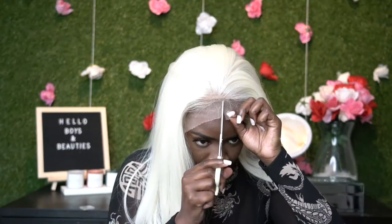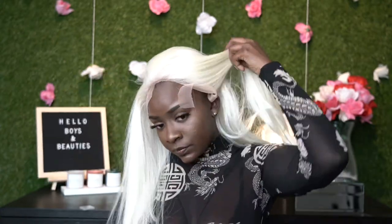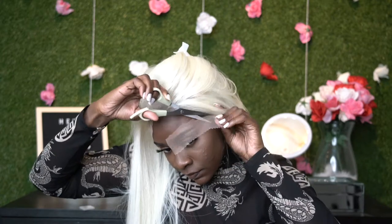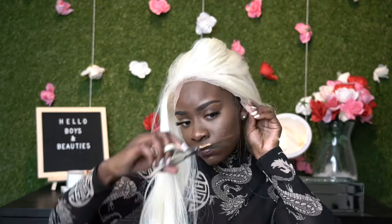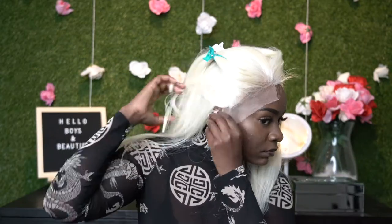I went ahead and sped that up. I am cutting the lace now. I have used Bobbi Boss lace wigs before, however I have never done a 613 wig before, so this will be a little test trial — just bear with me. Right now as you guys see, I am simply cutting the lace off.